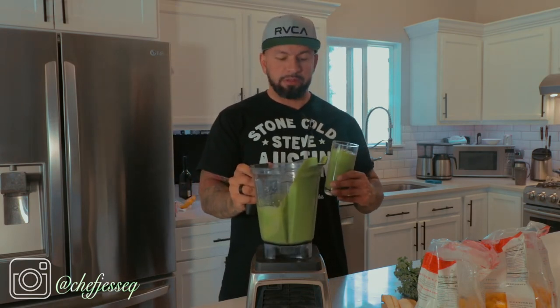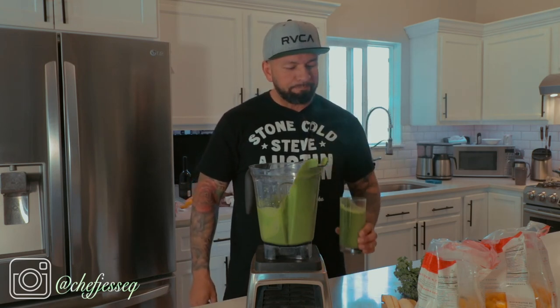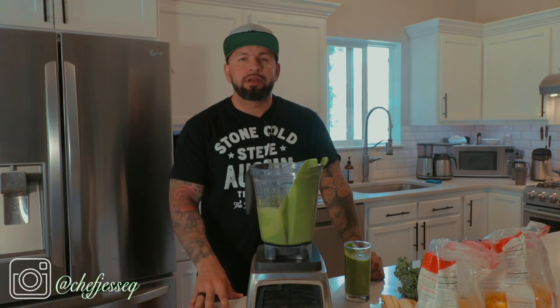And then the most important thing — it tastes... wow, it's really good! I hope you like this episode. Welcome back to the channel, there'll be new content coming out every week.